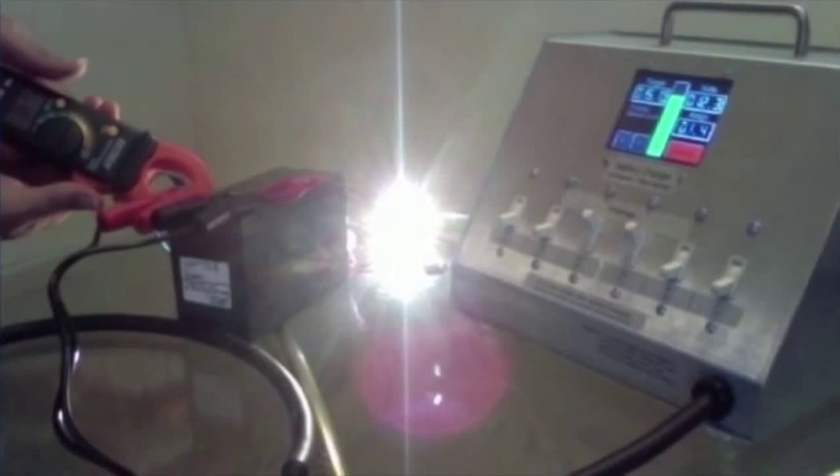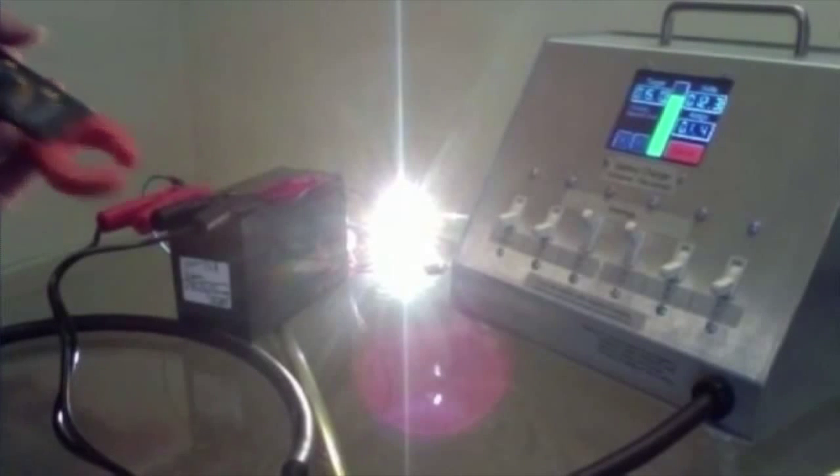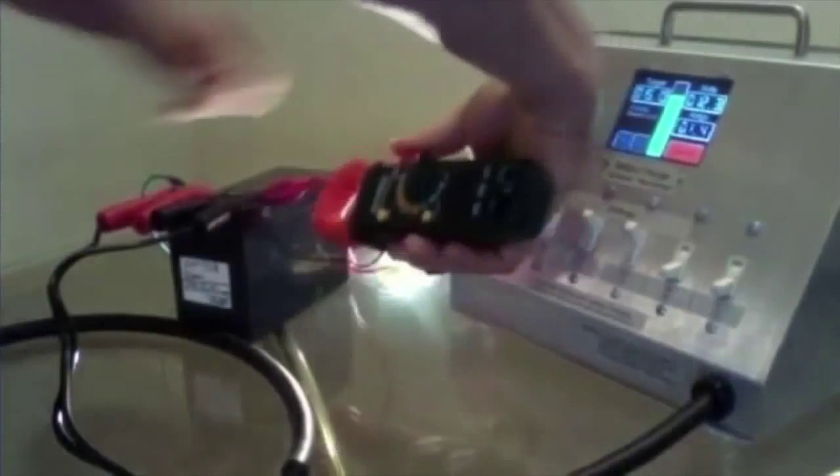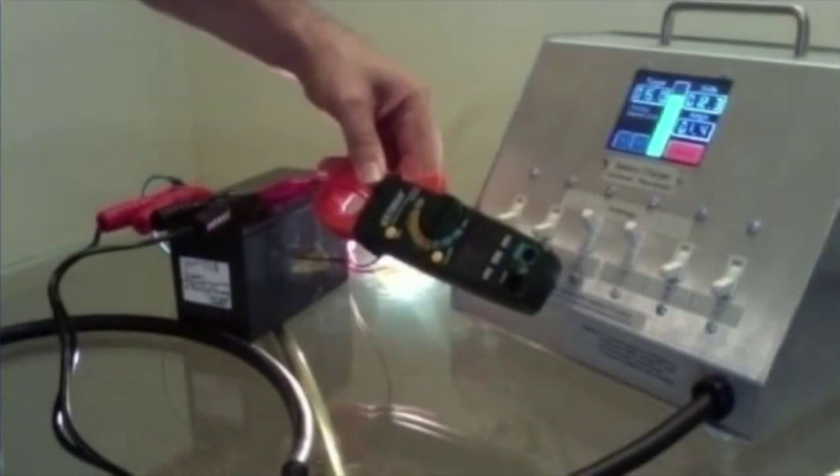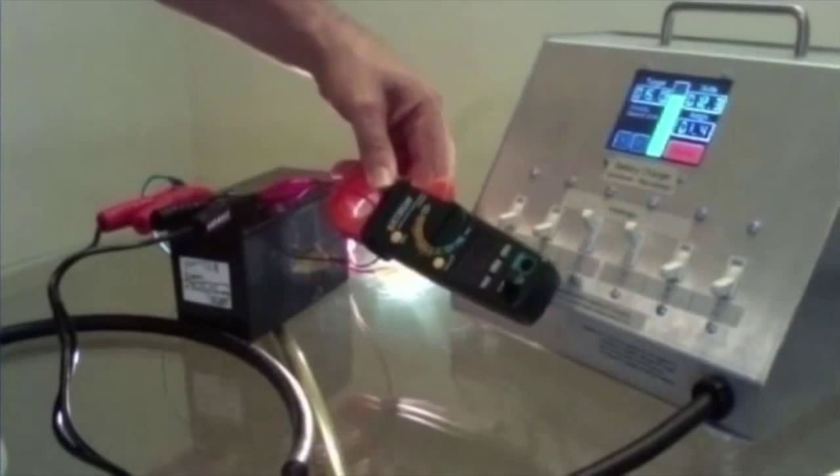We're putting in 1.4, 1.3, 1.4 amps. And we're taking out about two amps — it was 1.87, 1.86. Let's check it on this side so you can see it. So we're taking out about 25%, maybe 30% more than we're putting in.